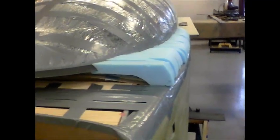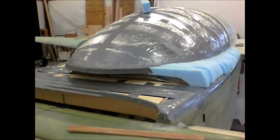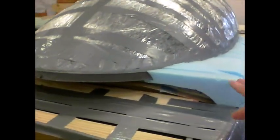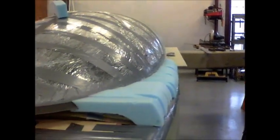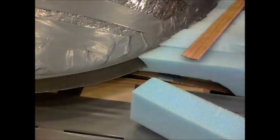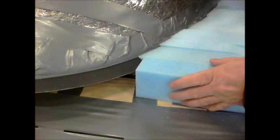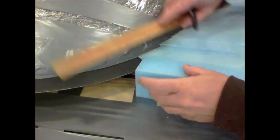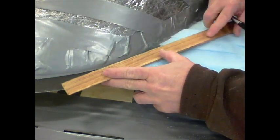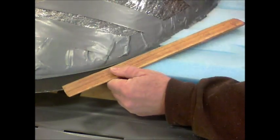Working on installing the foam for the canopy frame — it's kind of monotonous work but not that bad. I'm cutting it like the plans say, about two inches wide, and then marking it. First thing I do is take my two-inch block that I've cut and place it next to the canopy.